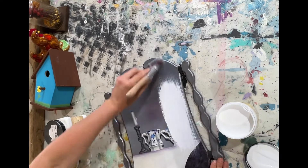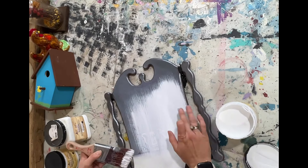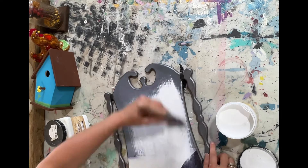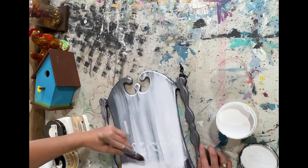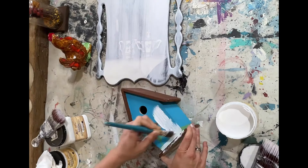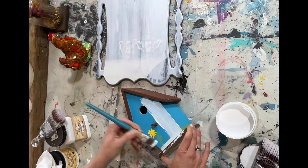I found this little sign at a thrift store — I thought it was really cute and had potential to be something else, something cute. So I took it home and painted it. As you can see, I put some bonding boss primer on it.